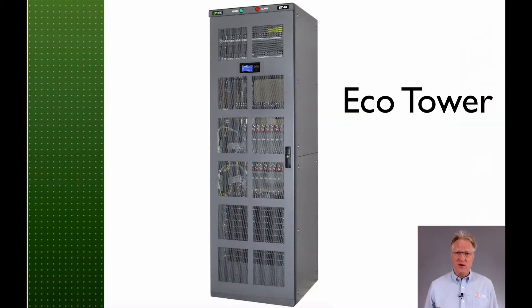Hi folks, welcome back to Solara Technical's continuing review of LTCH, now Delta's, product lines. In today's video, I'll be reviewing their EcoTower product line.